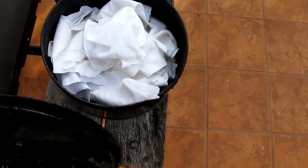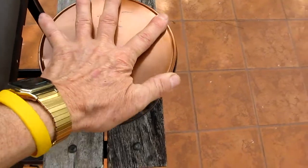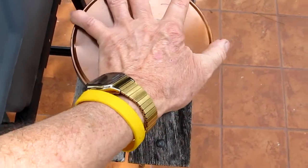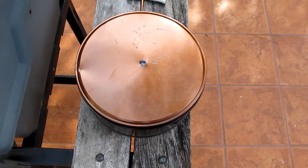Loosely fill the can, put the lid on. And then we're going to put this on my single burner propane stove. We'll see the finished product here in a little bit.